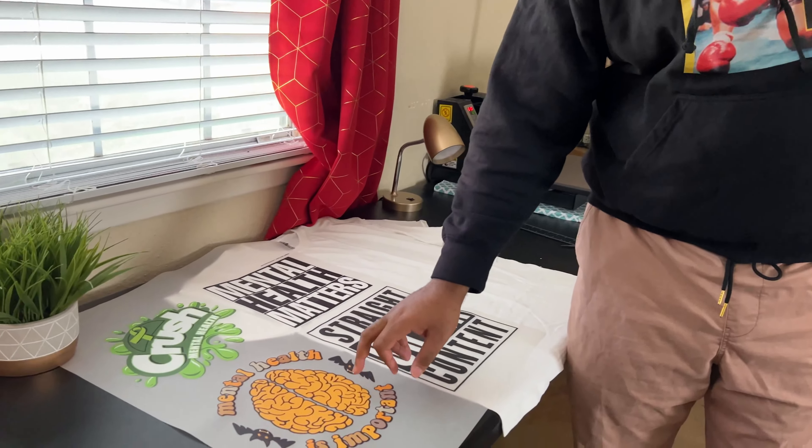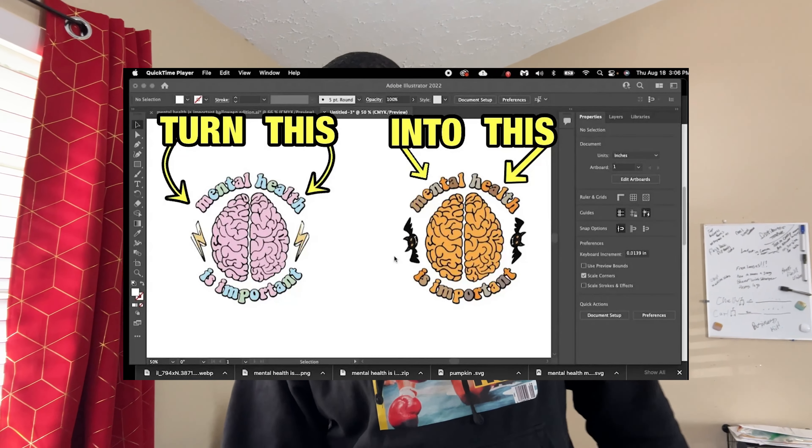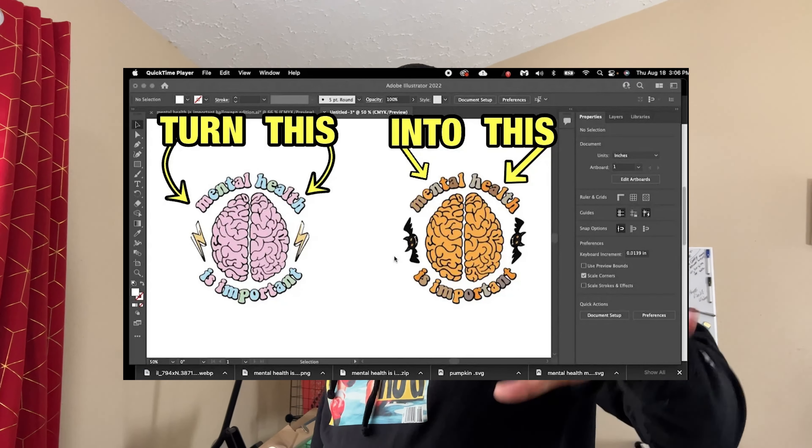All of these images, guys, are on the website for free. We vectored these images. I actually have a video of me making this one. This used to look different — I went in and edited it, vectored it, and changed it up for you guys. There are videos on the website so you guys can learn how to jump into AI or whatever software you use and edit images.